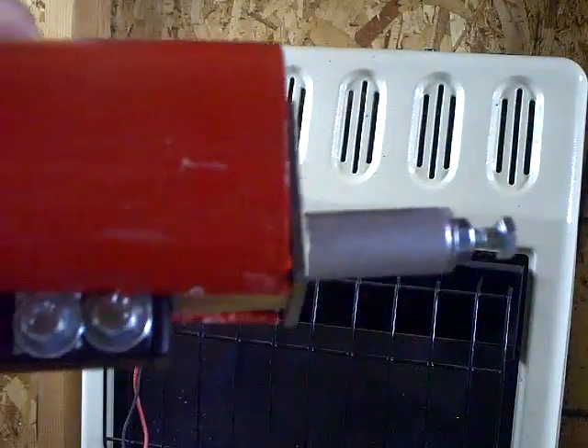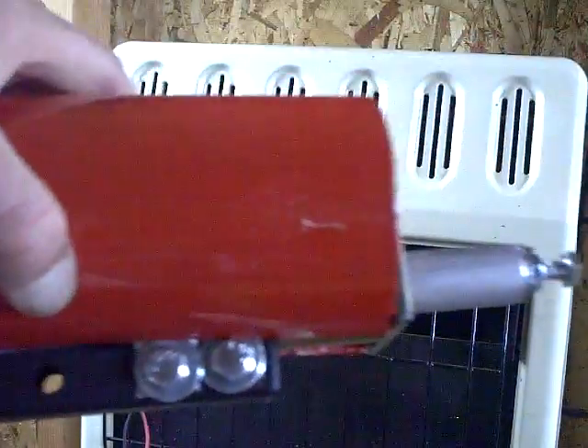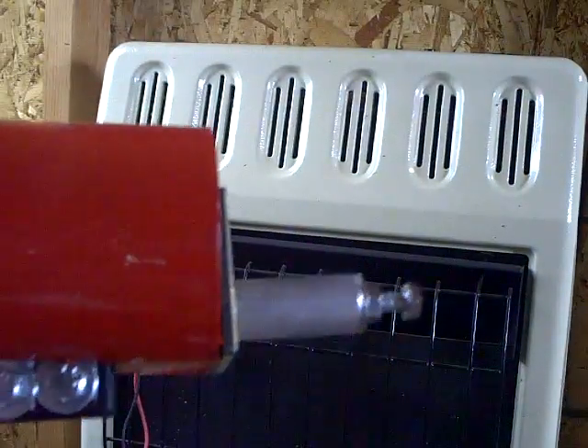Okay folks, I'm back. I decided I wanted to do a little experiment before I put this together, just to see how much that little wind generator is going to produce. So I created this little experiment.